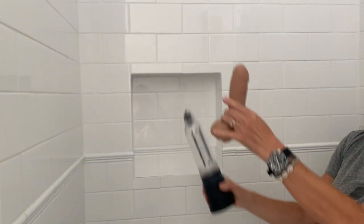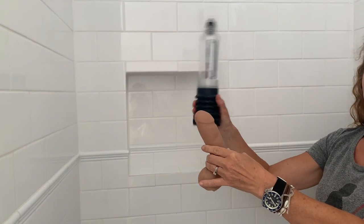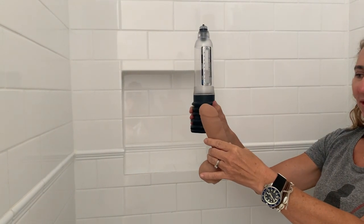This is a HydroMate penis pump and Geoffrey, and what we're going to do is teach you how to pump Geoffrey up when you're using the pump for rehabilitation.